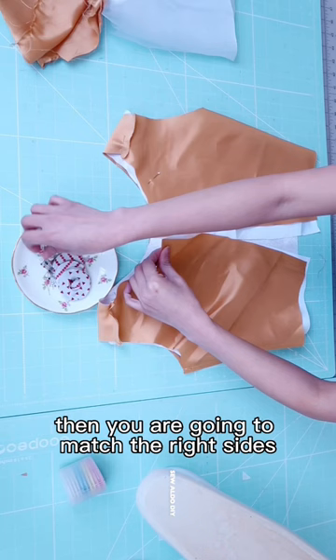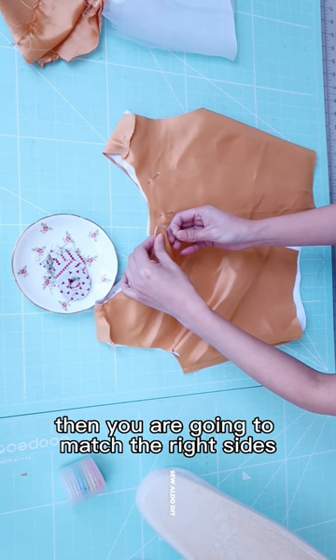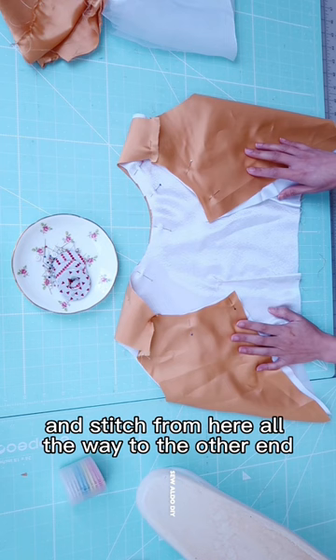Then, you are going to match the right sides of the fabrics together along the neckline and stitch from here all the way to the other end.